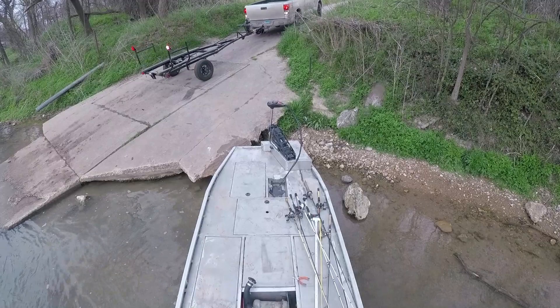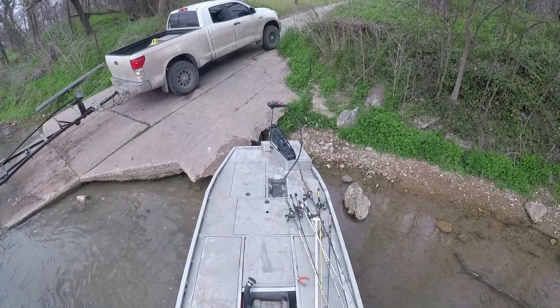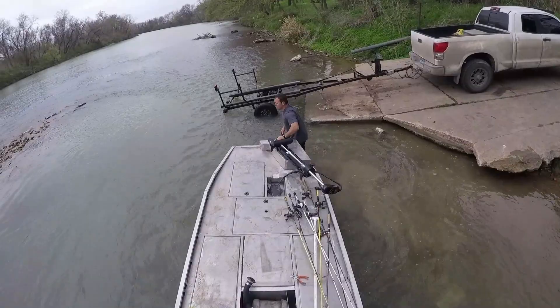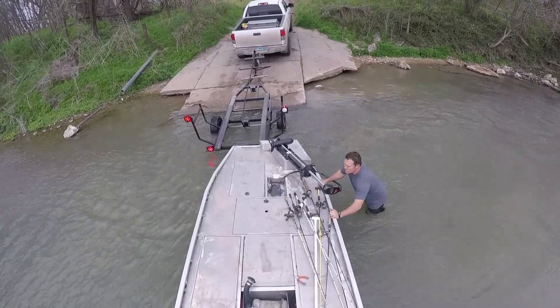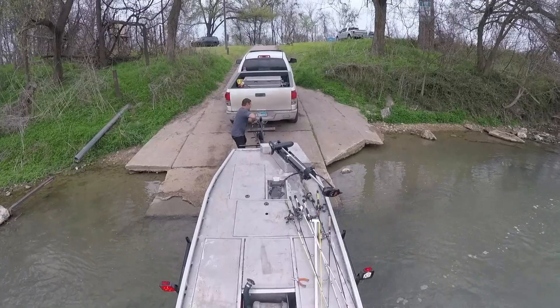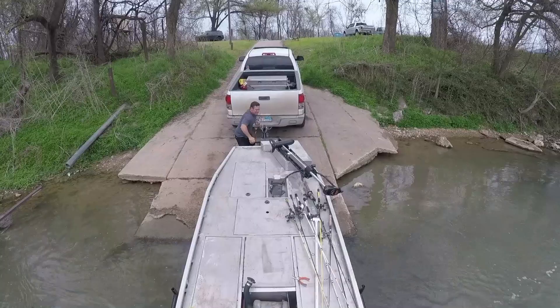Alright, as you can see I'm backing the trailer down to the water — had to pull up a little bit. That current was coming right up against the side of the boat ramp, which is not ideal. I wish there would have been a little bit more water and this would have never happened, but I'm kind of glad it happened because I was able to fix it and beef it up so it never happens again.